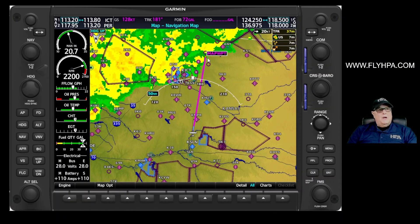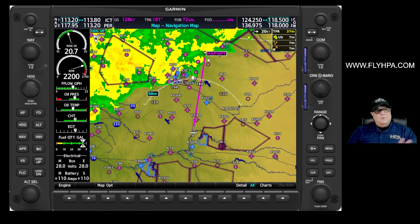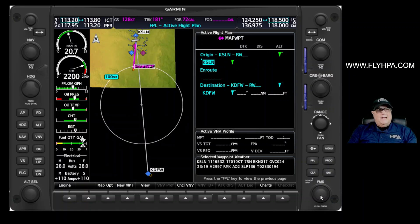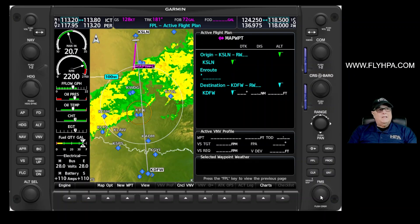So we're headed direct to this waypoint that we built, and after we get there we want to continue on to Dallas. I'm going to press the flight plan key. You can see in the flight plan we're direct to the map waypoint but we're not using the flight plan portion. So I'm going to turn my FMS knob on and move down to the first blank in-route spot, and I'm going to put that map waypoint — just like it says, map WPT.